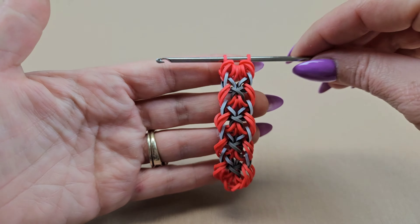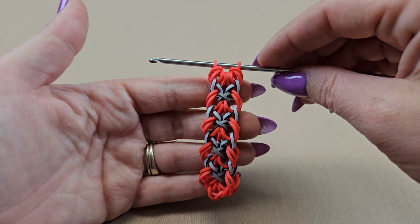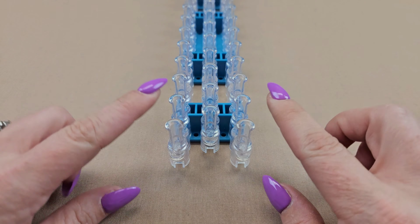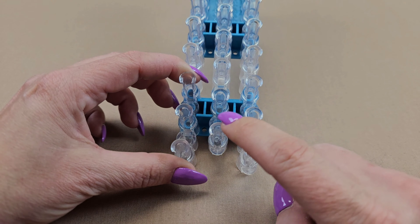I find it to be very easy, but if you are very new to using a hook and you're not able to do that, don't beat yourself up — I'm used to doing a lot of challenging hook designs so this might be easy for me but it might not be easy for you, and that's okay. That's why I'm also going to show you the loom version. To make this on the loom you are going to want to have two pins on the rainbow loom — I'm going to use the front two right here. You can remove the middle bar if you want, I just moved it back one out of the way.